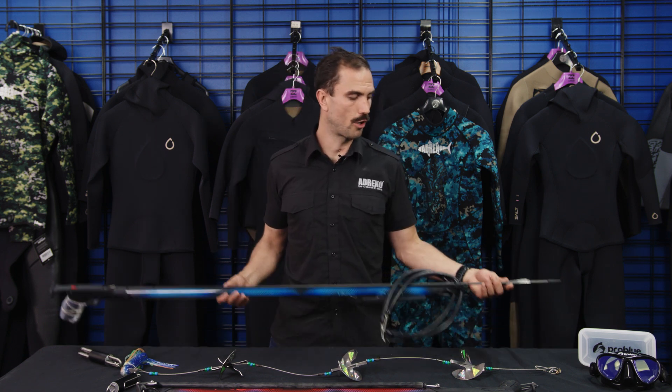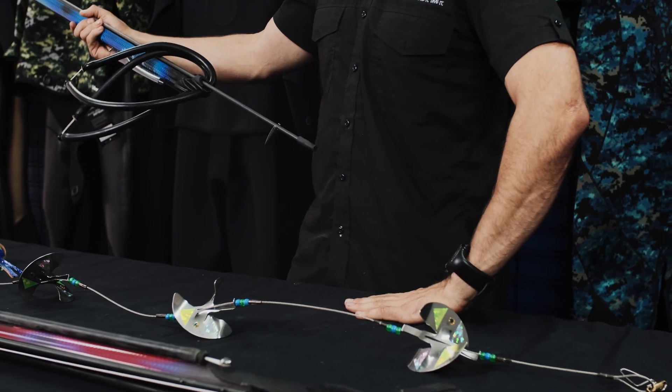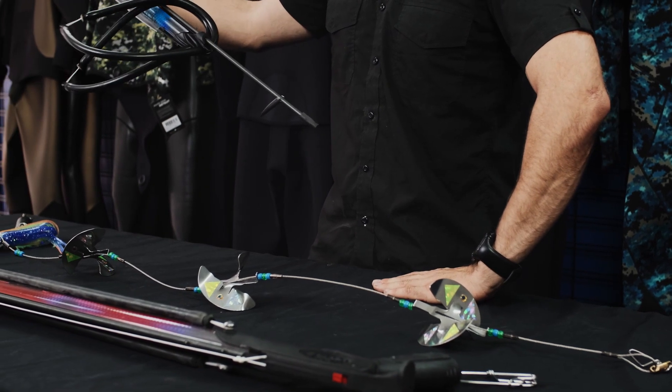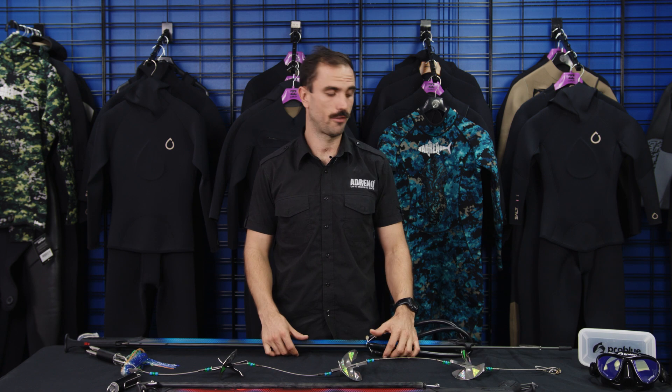With a straight spear, for example with flathead - if you see the flathead laying like this, I like to sneak up from behind and shoot on an angle. If you come in straight down you're only getting a small amount of fish to hold onto, and it's quite easy to tear through - you may not even get your spear through enough for the flopper to open. Whereas if you shoot on that angle, because they're going to be pinned against the sand, you should get it through just enough for your flopper to open. There's nothing worse than losing a fish or hurting a fish for no reason, so taking shot placement seriously is really important.